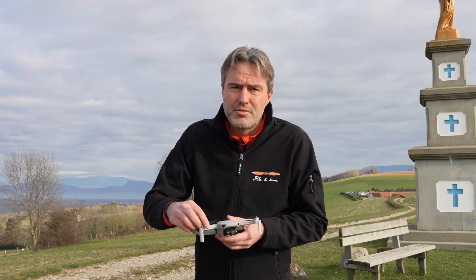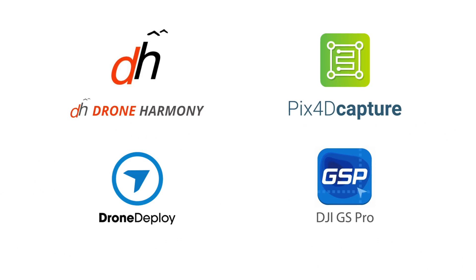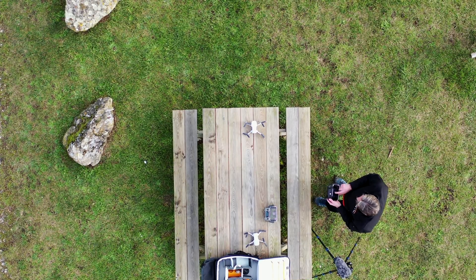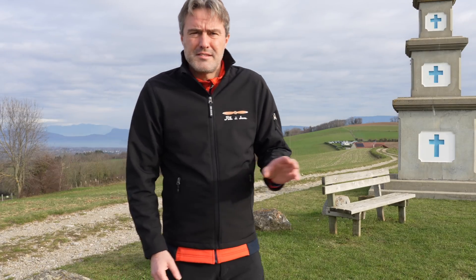Est-ce que les DJI GS Pro, les Drone Harmony et autres Pix4D vont gérer le Mavic Mini un jour ? Ça, je ne sais rien du tout — à voir ce que l'avenir nous dira. Allez c'est parti, on fait décoller le DJI Mavic Mini et on va essayer tout ça.